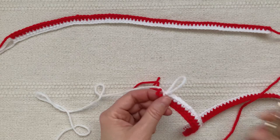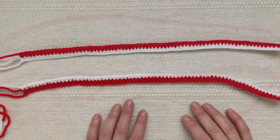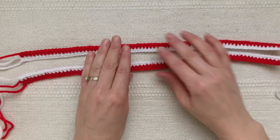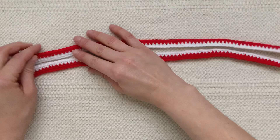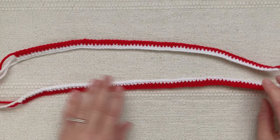Go ahead and fasten off, cut your white yarn, and leave just a short yarn tail for weaving in. Now at this point you'll have two strips that look like this — they should be the same length. If they're not matching up exactly, you might just need to pull on one end to make them the same length. They just need to both be 73 stitches long.